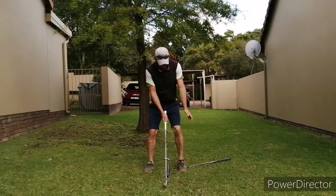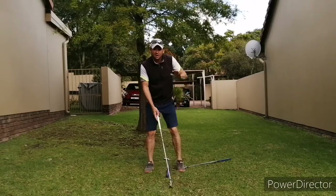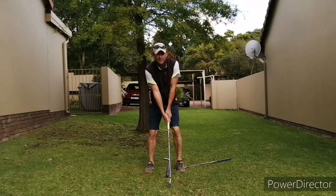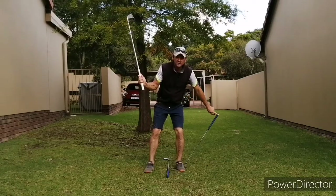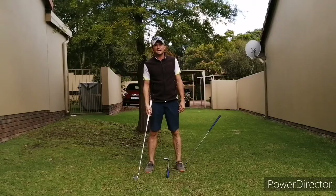Getting into my stance — obviously I'm going to load all of my weight here. So instead of starting normally, we're now starting with our heel on the leading edge of that lob wedge. As we go back, we're going to press down and shift our weight, and that's going to cause the wedge to come up — and that's going to be our key that it's now time to start the downswing.